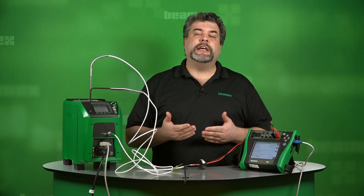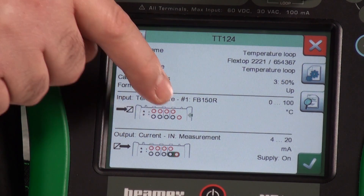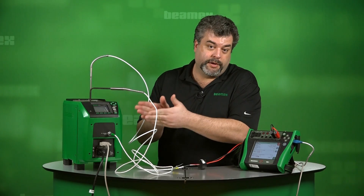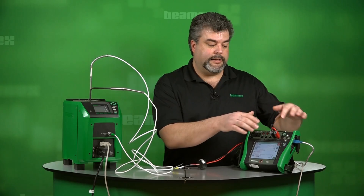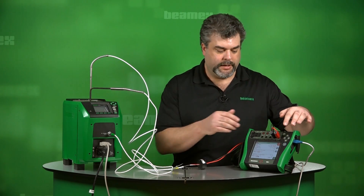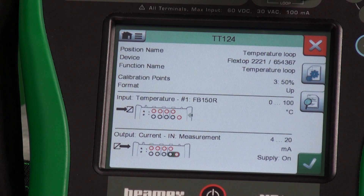Maybe I'm a new technician and I haven't used this a lot. For my input, I need to connect my USB — you can see it in green right here — with a USB cable connecting me over to my temperature source. And the output of the transmitter tells me to hook up here, so this will measure the milliamps and provide loop power. We have a three-point up test strategy, and our input is zero to 100°C and the output is four to 20 milliamps.